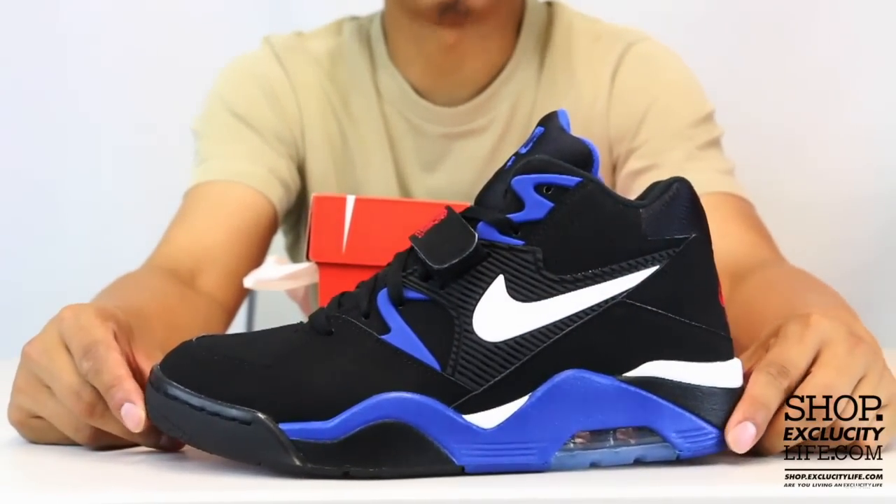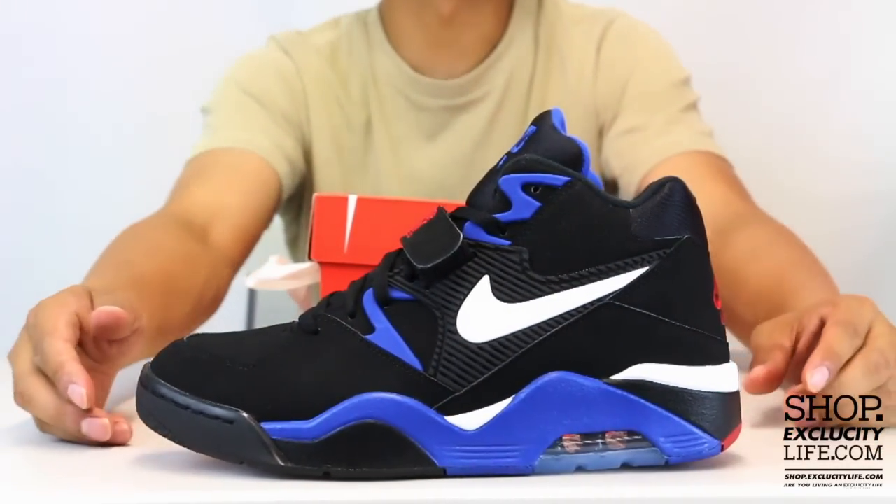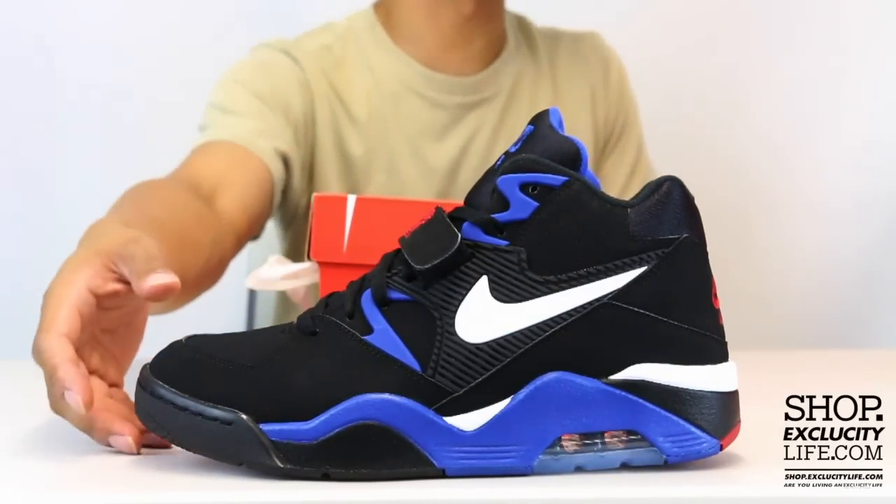For more information on how to purchase these shoes, and for more information on our locations in the Montreal and Toronto area, you can visit us at shop.exclucitylife.com.